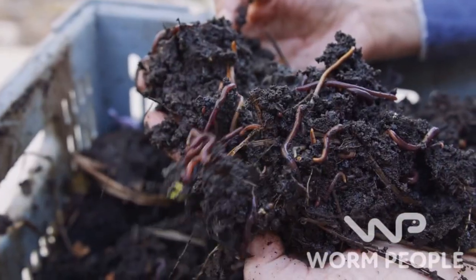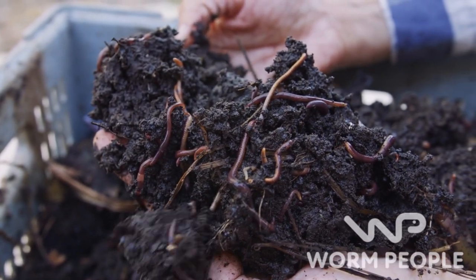Subscribe now and then head over to WormPeople.com to jumpstart your worm farming journey.